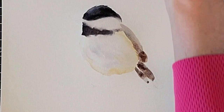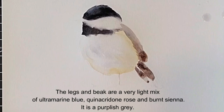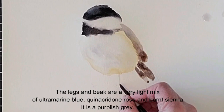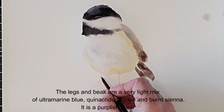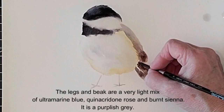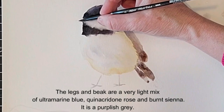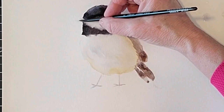Mixing up a very light purplish gray now out of ultramarine blue, queen rose, and burnt sienna. The legs and the beak are both this same light purplish gray. I'm taking a little bit of liberty with how bird's feet look — I've sort of stylized the feet. That's not exactly how bird's feet look, but I kind of like that look, so this is just how I like to paint bird feet. I'm connecting the tail feathers to the bird's body with a few small brush strokes, trying to run them the way the feathers work. Here we're putting in the beak with that purplish gray mixture.